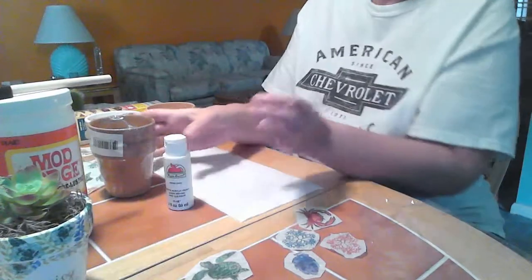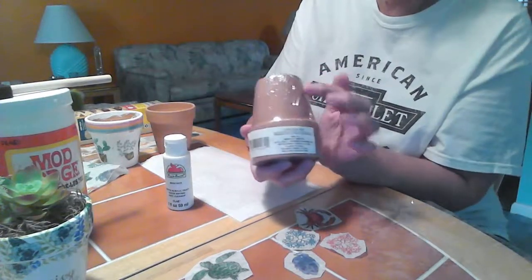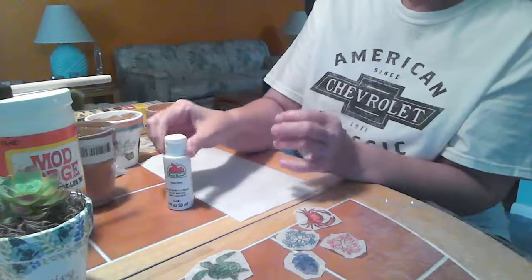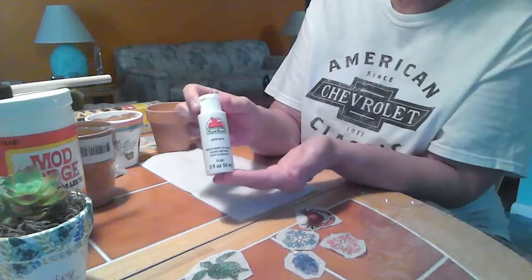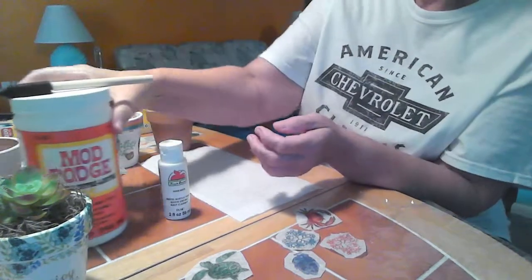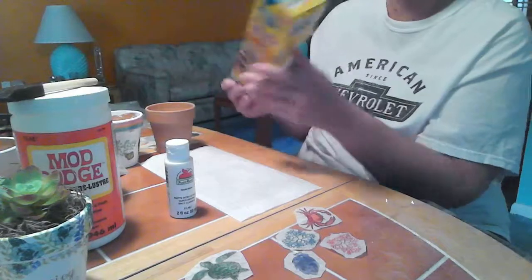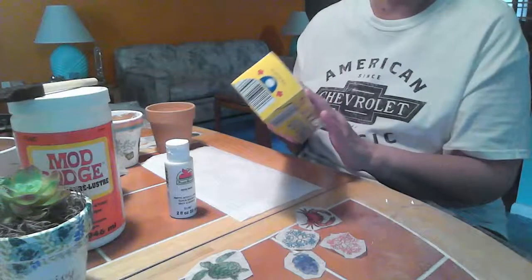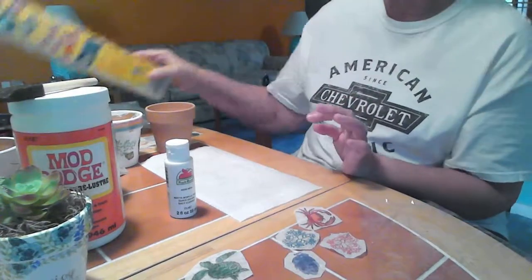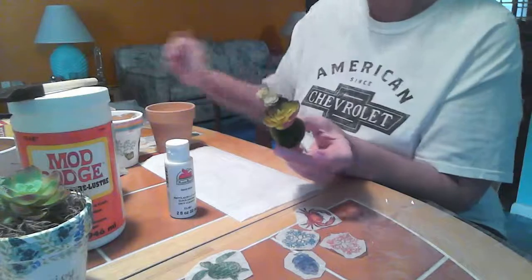The supplies we need for this are clay pots — I picked these up at the Dollar Tree, you get two in a package. Some white paint or paint of your choice. I always use white underneath the napkins. Mod Podge and a couple sponge brushes. And you're going to need a piece of plastic wrap. We're going to use this to smooth out any wrinkles or bubbles that the napkins have on them. And to fill the pot, I have plastic succulents and a bag of Spanish moss.